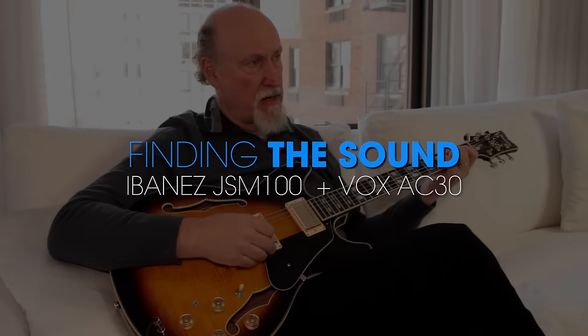I had an old Ibanez that they gave me in 1981, and I still play this guitar a lot. It's an AS-200. Things happened over the years where the AS-200 changed a little bit. So a few years back when they asked me to make the John Scofield signature model, I said, could we make a guitar that was more similar to the early 80s AS-200. And that's what this is.